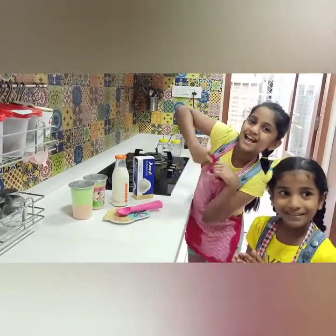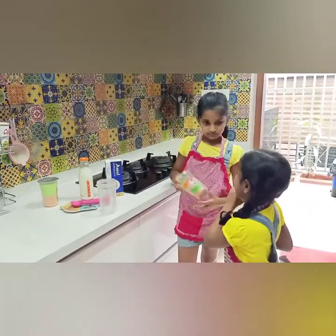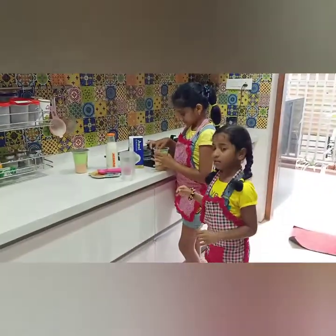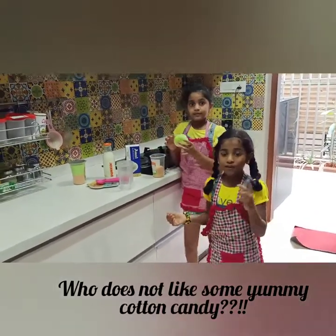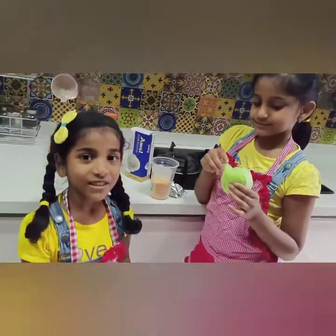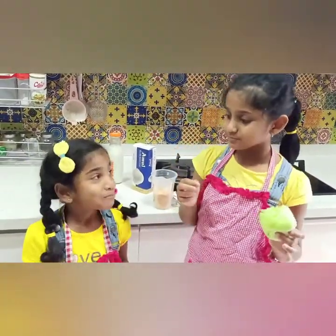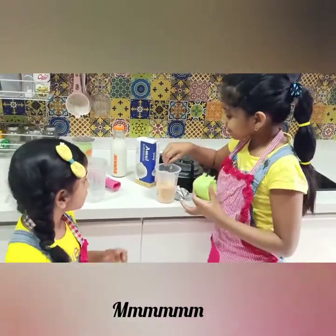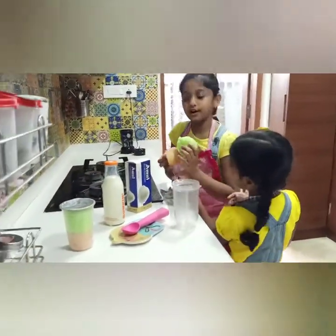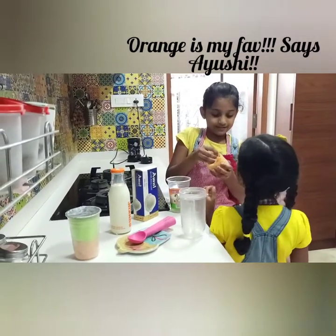Ice cream scoop — okay, scooping the ice cream. We are going to be using the green color, but before that we are going to taste it. First we are going to taste the color, and then only we are going to taste. The color is nice, so we are going to make it with that color. Three, two, one — mmm, I love this flavor! This is the green apple flavor. Or this is orange flavor — okay, this is orange flavor, your favorite flavor!